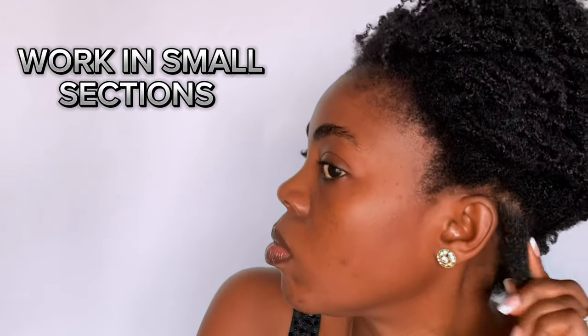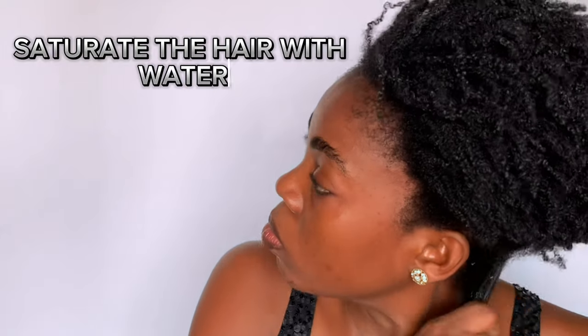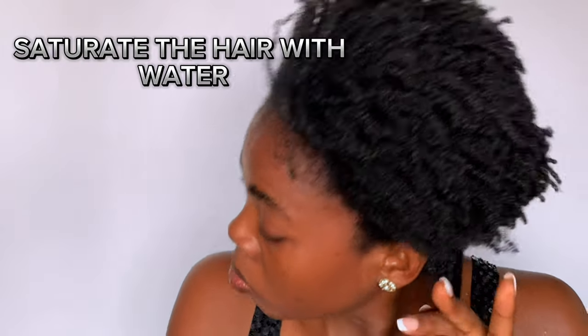I'm going to be working on smaller sections at a time. You can use a clip or whatever you have at your disposal to hold the other sections. I'm going in with water — I'm going to saturate my hair with water, using lots of water. You don't have to be dripping wet, but it has to be damp enough to detangle the hair.